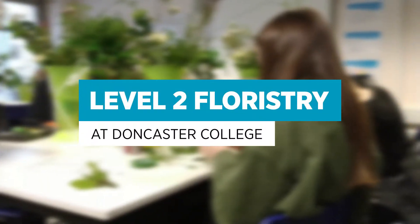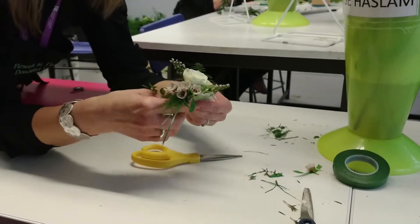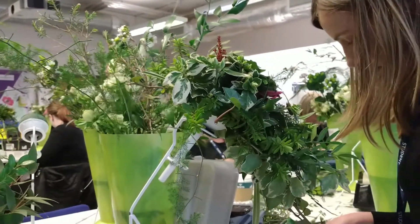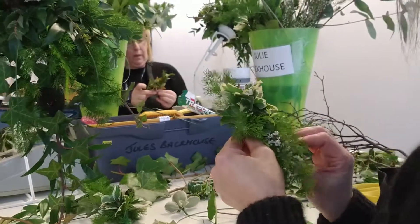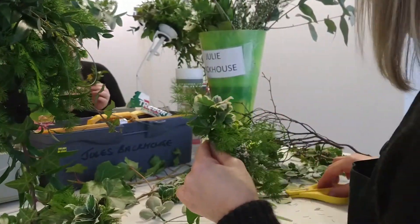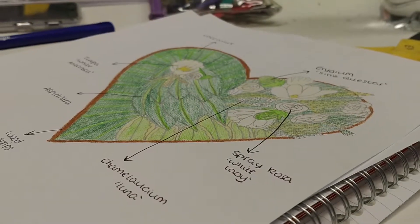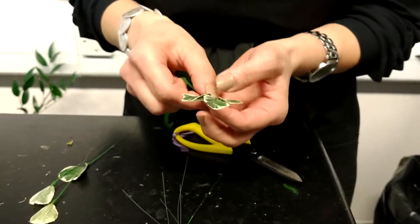Today we have the Level 2 Forestry students studying Unit 207 Wedding work. They're focusing today on wiring techniques — wiring and taping of a variety of different materials. Some are quite tricky to wire and tape. So they're practicing making corsages, boutonnières, and buttonholes today. Here is a corsage that I'm making.